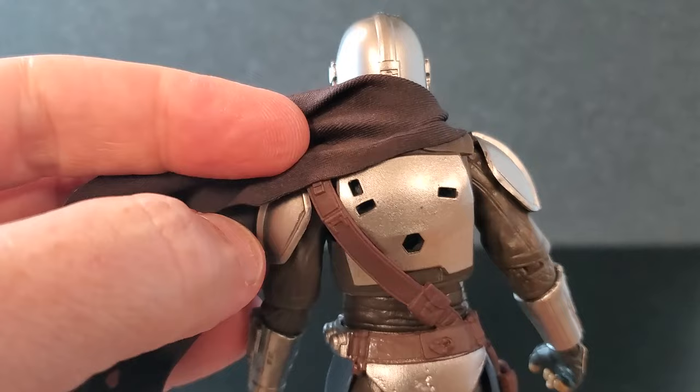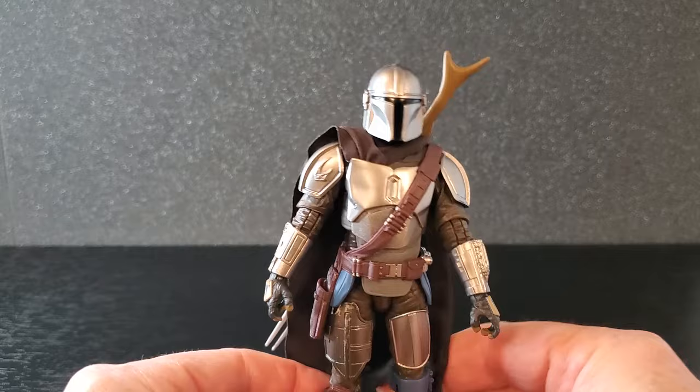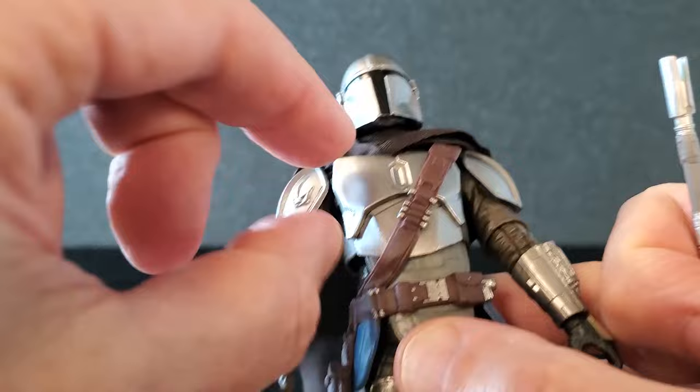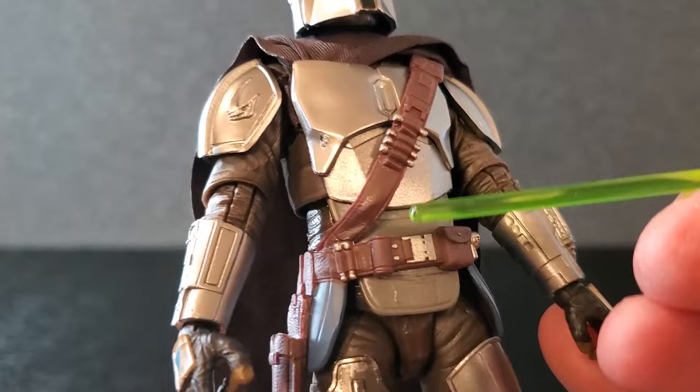On the back there are holes for the jetpack, and they even left the hole there for the amban phase-pulse rifle — that works well. Of course, timeline-wise he did not have this rifle at this point, but it's kind of cool that they left it there if you want to pose him with it. Moving on, the chest looks good — it's an overlay, and the belt is another overlay, so you've got two overlays. The chest can move independently, and the belt and under-armor bit can all move independently too. I love that.